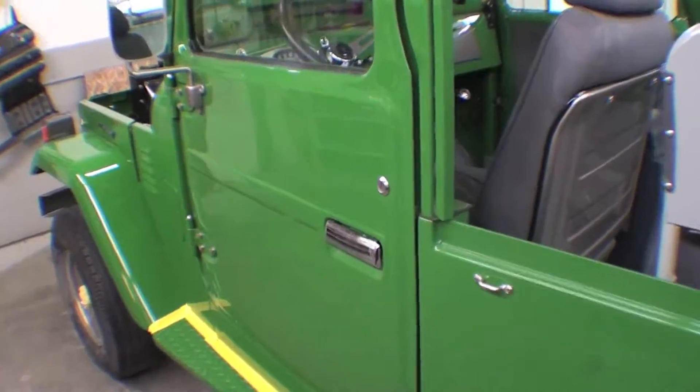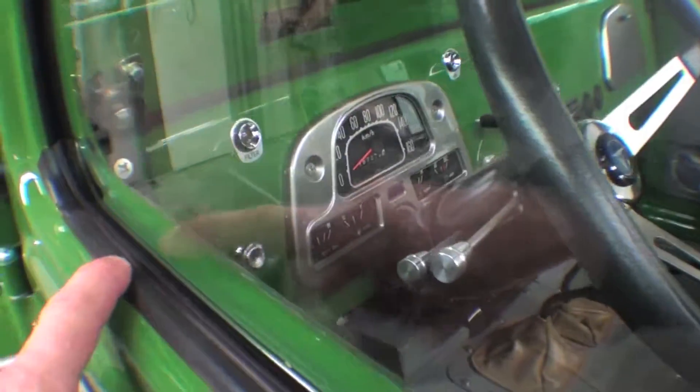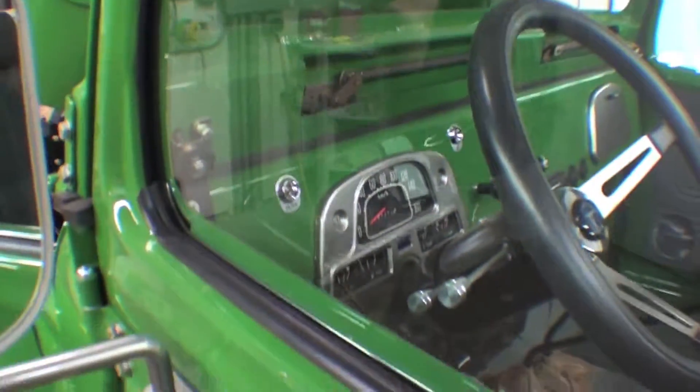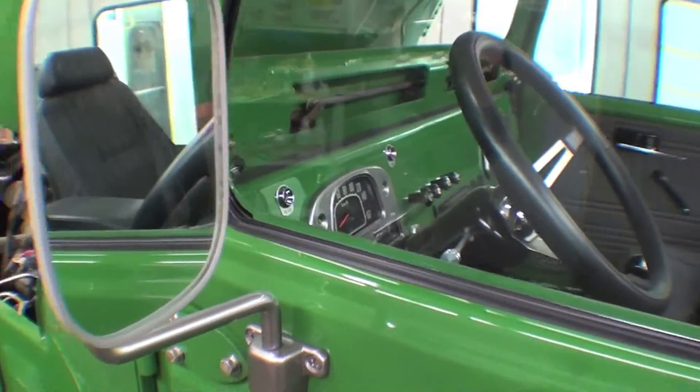The doors have been installed, but the weather stripping is yet to go on this particular door. All the wiper felts are in — inner and outer wipers — as well as the surround, and also the mirror's on.